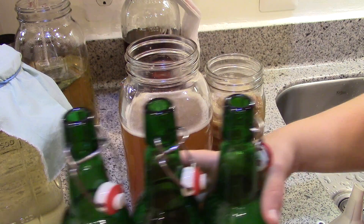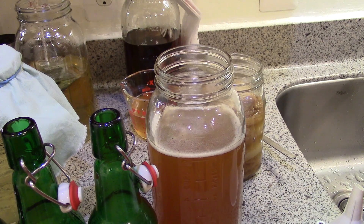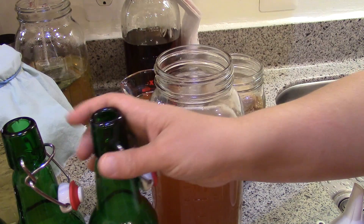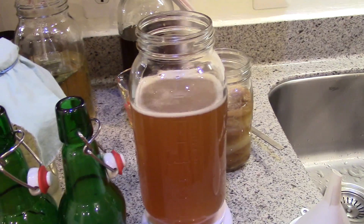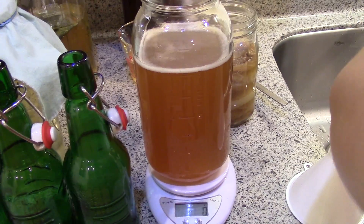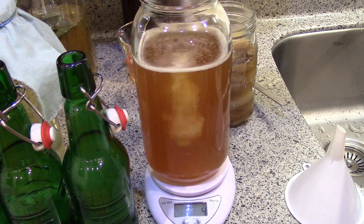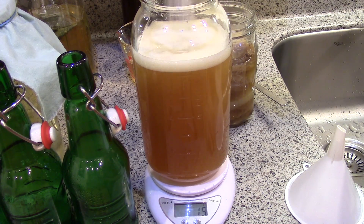A lot of the sugar I added when brewing has been consumed by the bacteria, so I add more sugar so there's something for the bacteria to eat in the bottle to create carbonation — the same as adding a priming sugar when bottling homebrew beer. I add a measured 20 grams of granulated sugar per half-gallon batch after removing the starter liquid. You can see it fizzes up just from the sugar going in, which is why stirring it down first was a good idea.